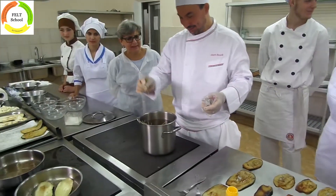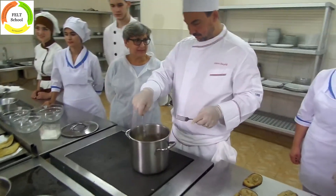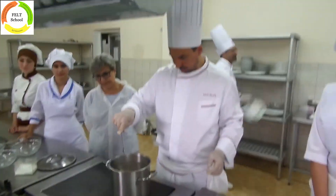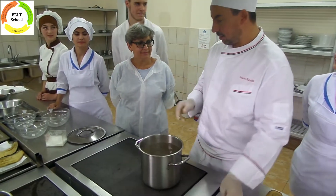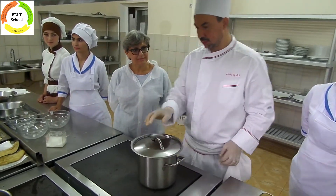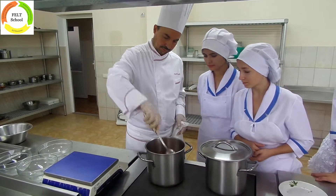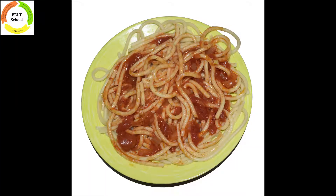Bring the water for the pasta to a boil. Add salt to taste and cook the spaghetti until al dente. When the pasta is ready, drain it. Then toss with some tomato sauce and some chopped basil, and stir until the pasta is well coated.